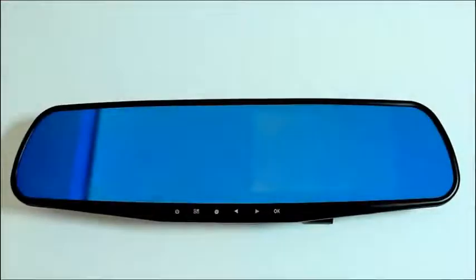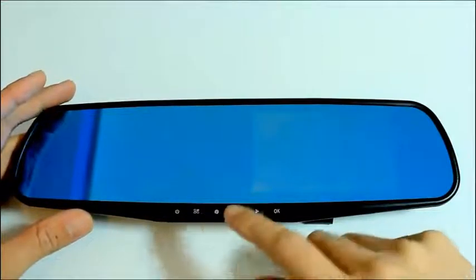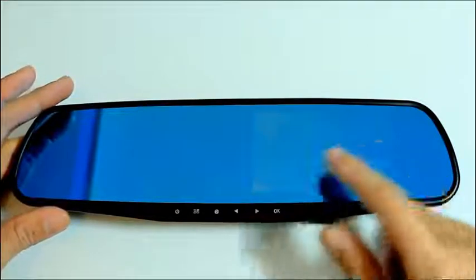Next let's take a look at the rear view mirror. Starting from here is the power key, then we have the menu key, mode switch, navigation keys and confirm. This area is where the screen will appear once the device is powered on.